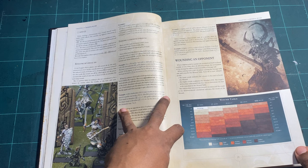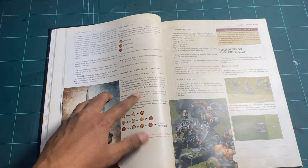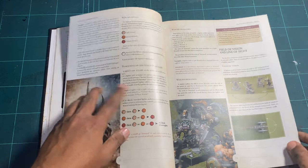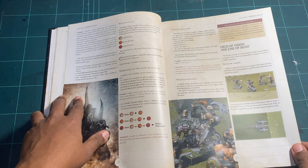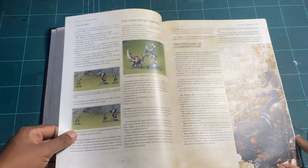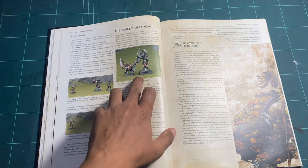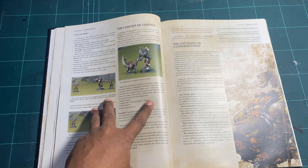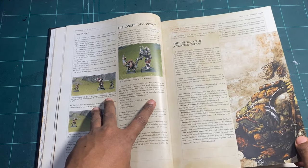The tokens tell you the wound levels — light wound, serious, critical — and how they stack up. Then you have wound penalties. As with any miniatures game, line of sight and field of vision are important, and there's also the concept of contact, since some figures have very strange poses and placing them face to face can be problematic.